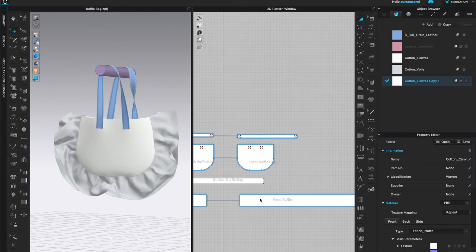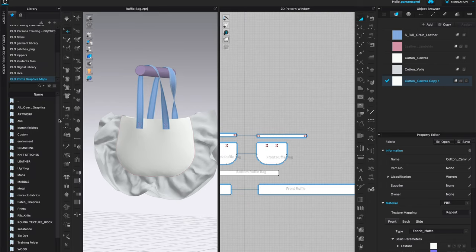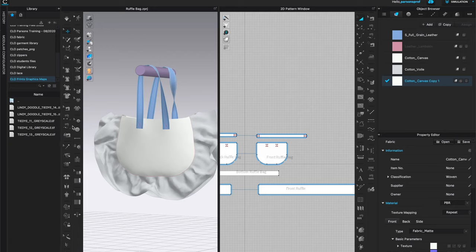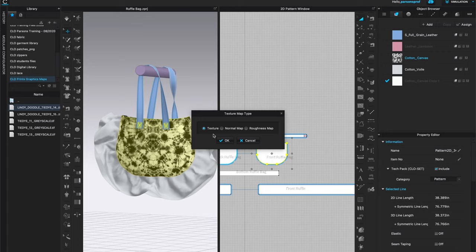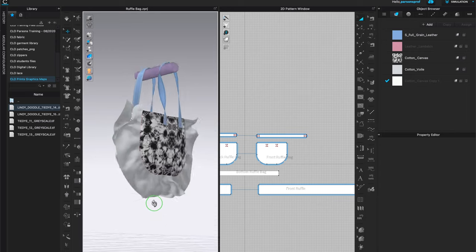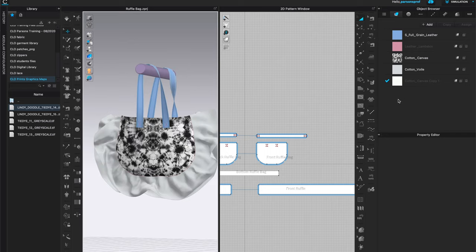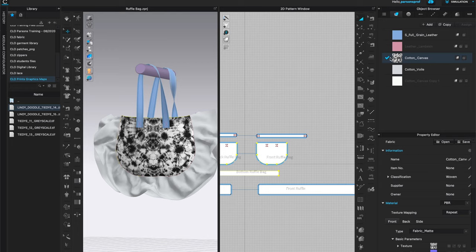I am now ready to apply my tie-dye print. I'll come to the library and open up the folder where your print is. I recommend a really nice high-quality print — I'm going to choose tie-dye and I have a variety of swatches here as TIFF files. I'll left-click and drag it directly onto the pattern piece in the 3D window, and it's asking if I want it to be a texture, normal map, or roughness map — I'll keep it as texture. You can see it appears on both pattern pieces assigned to that cotton canvas swatch.